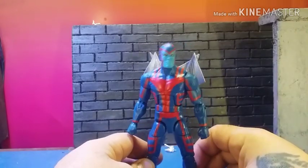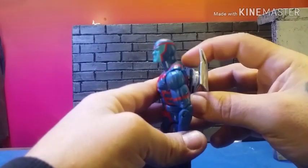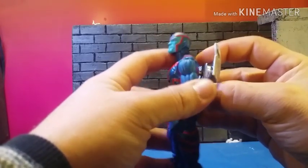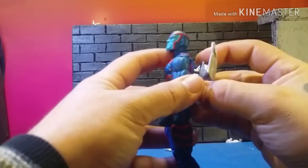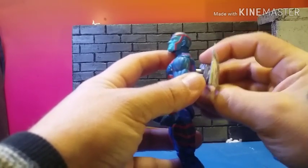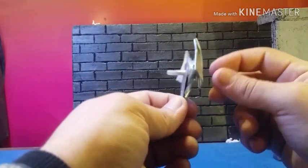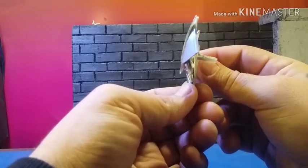They are removable. There's a peg — it fits snug, it's not loose. You gotta wiggle it a little bit to pop them out, because I made sure you're not gonna drop them. That's what they look like with the peg.